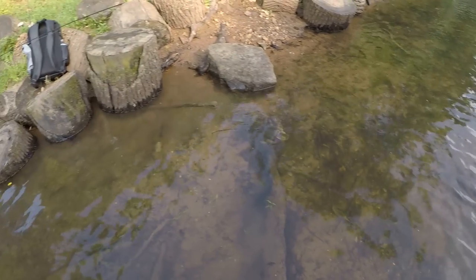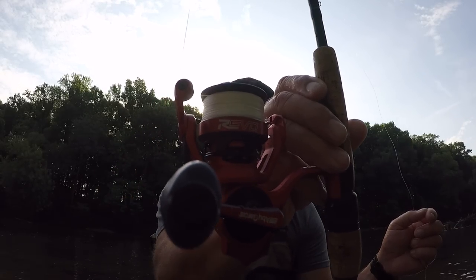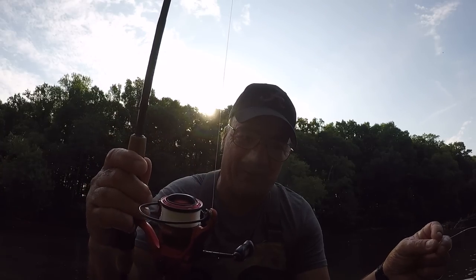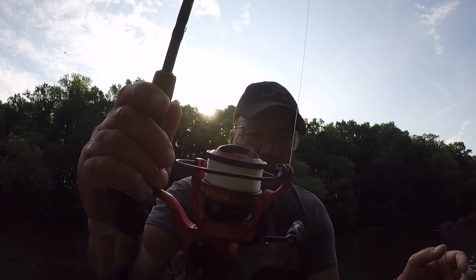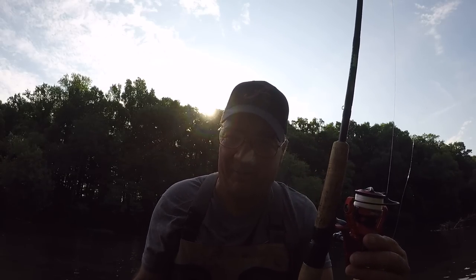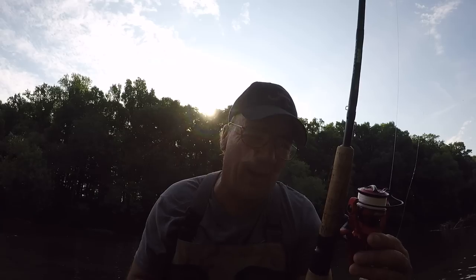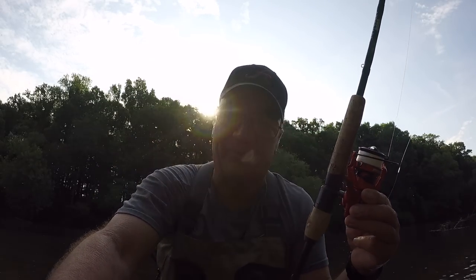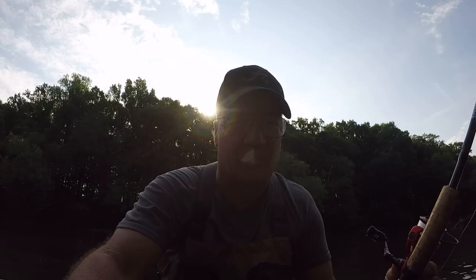I'm going to show you my setup. This is the Revo Rocket made by Garcia. And if I'm not mistaken, it has a 7.6 to 1 gear ratio, which is real quick. That reel handled that big smallmouth fine without too much of a problem.